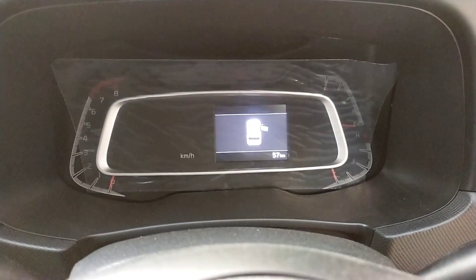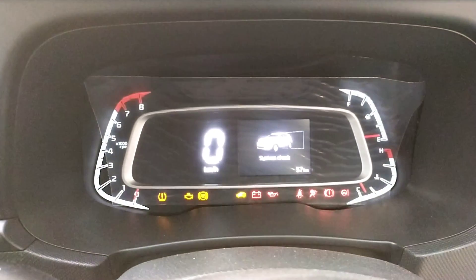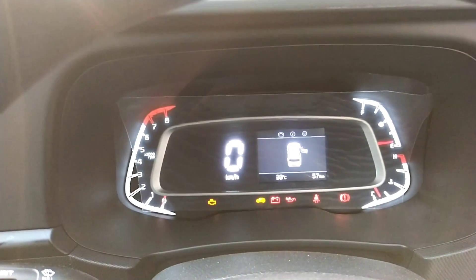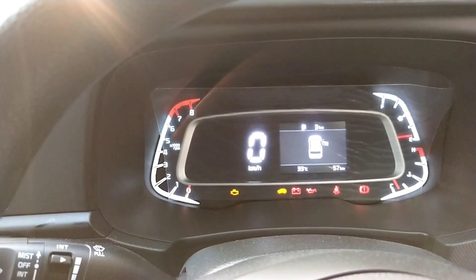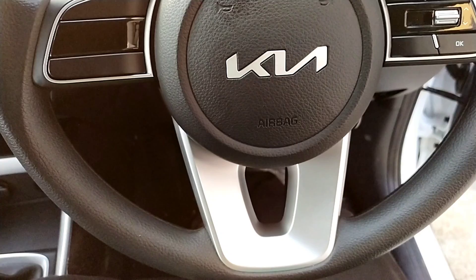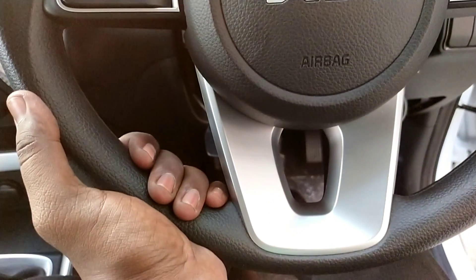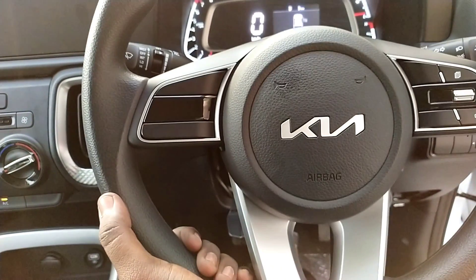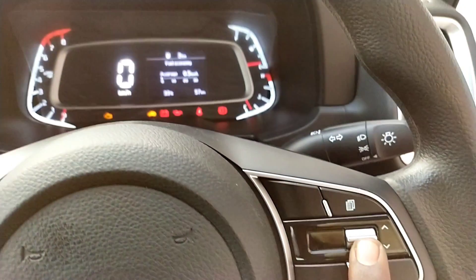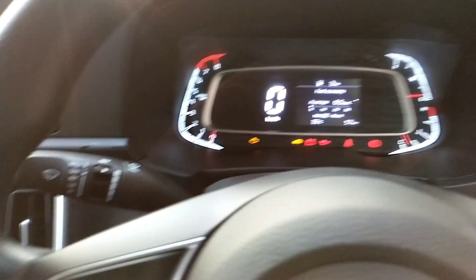The dashboard is available in full black or dual color. It features a digital display of 4.2 inches. The instrument cluster shows basic information including distance to empty. The steering wheel has controls on the pad, with badging and a silver finish.